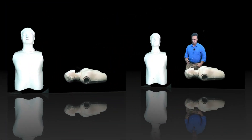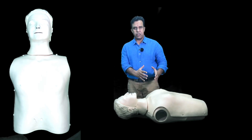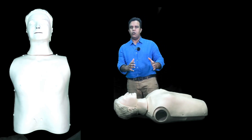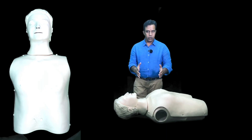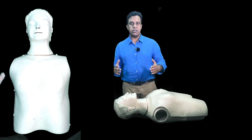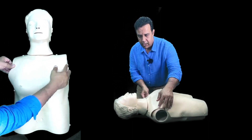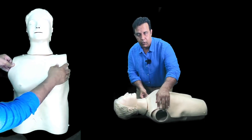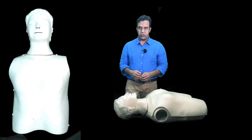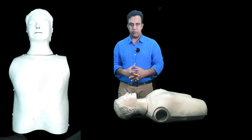I'm going to show you on a mannequin so you understand better. Say this is a patient you found on the floor. There is no response — shout for the patient; if you know their name, call it, otherwise say 'hello, hello, hello.' Try to get a response and shake the patient properly. If the patient is not responding, then look for airway obstruction.